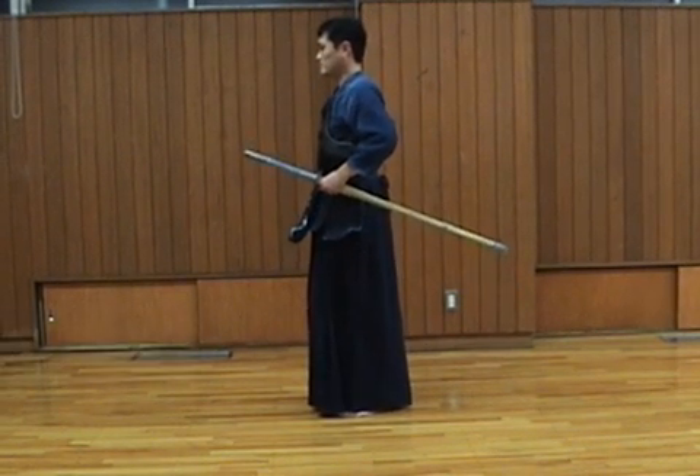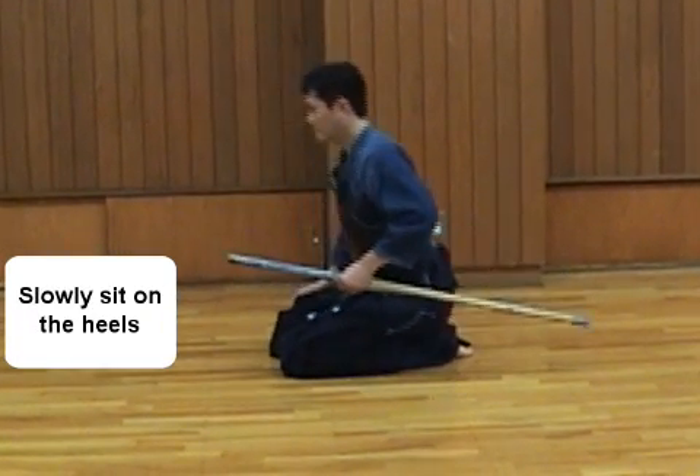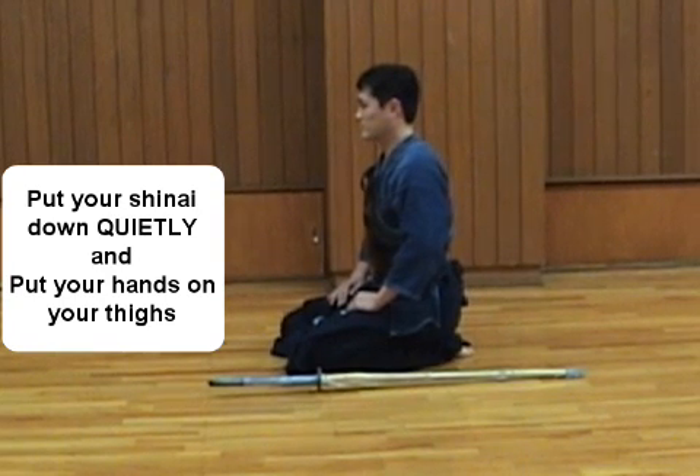Now you are in upright position. Left goes back and kneel down. Then right knee, and quietly sit down. Place your Shinai on the floor and your hands on the thighs.